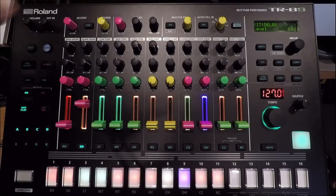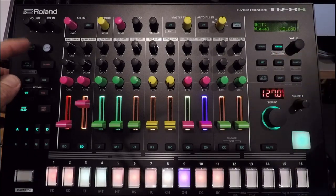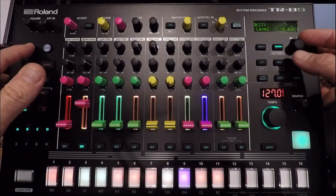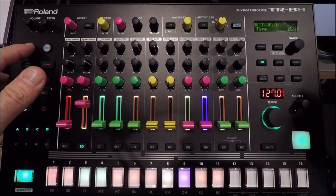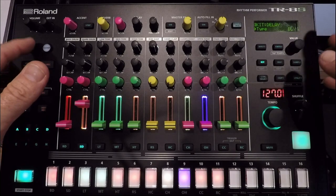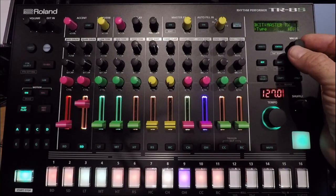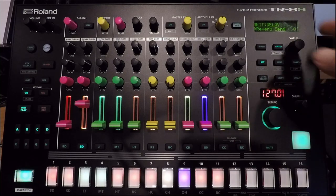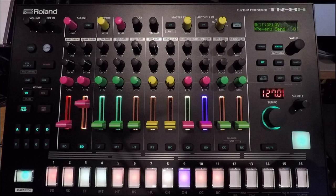Now, to do the delay send, hold shift — and this is a kit function, so it's going to be in your kit menu. While still holding shift, you can scroll to reverb and then delay, so you're into the delay category. Give it one more scroll past delay to Master Effects, let go of shift, and scroll back one time. This is at the end of the delay menu, and this is where you'll find the reverb send.